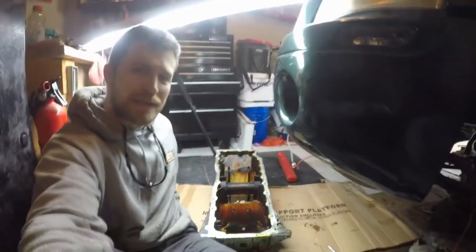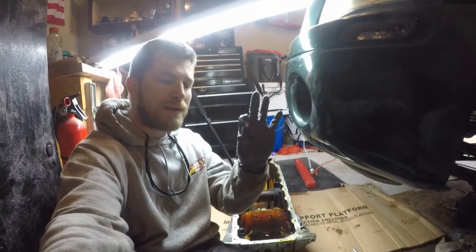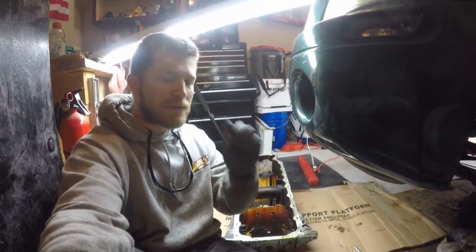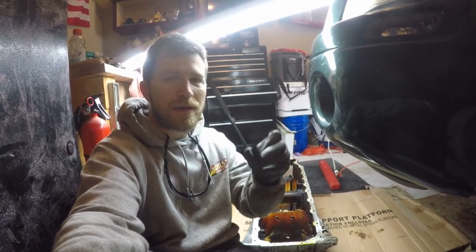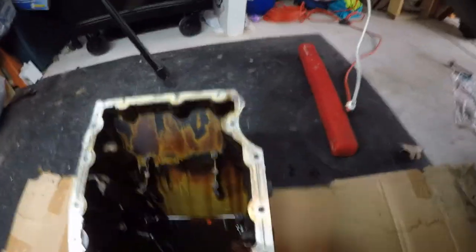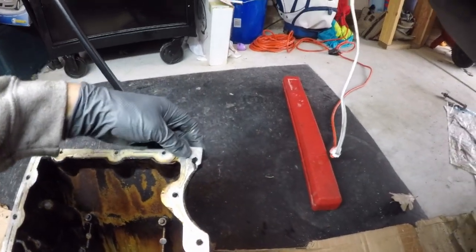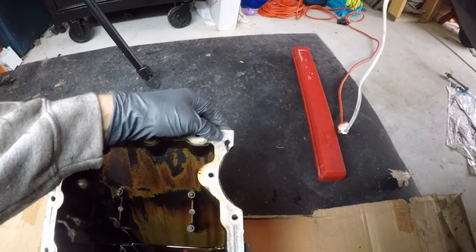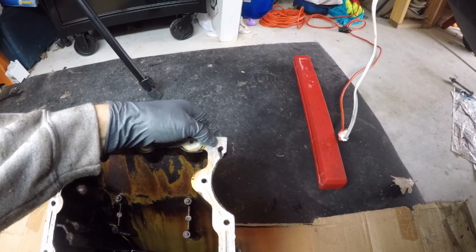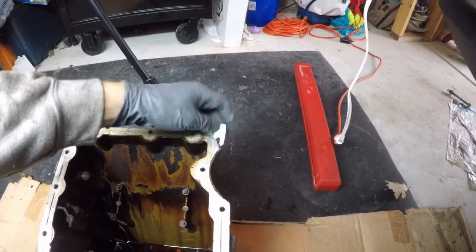I was able to get my oil pan off. However, I did manage to break a piece of the oil pan. I was a little frustrated about that. Be sure to take off all of the bolts — this bolt was right here at the top of the oil pan, at the front, in front of the oil filter. I got a little carried away and started prying and didn't realize that bolt was still in, and this piece of aluminum snapped off.